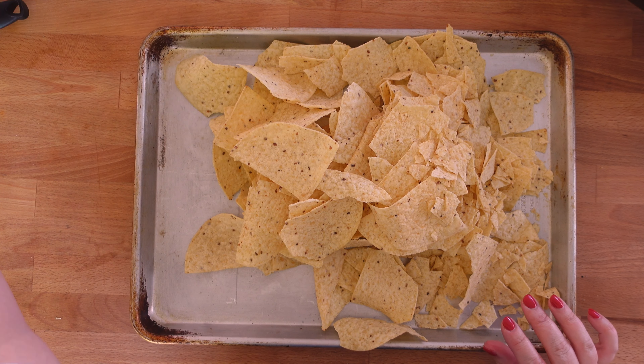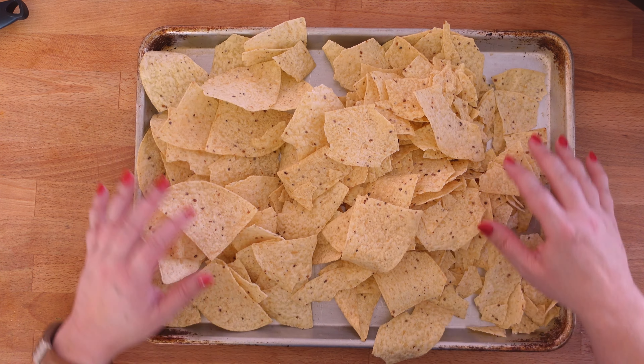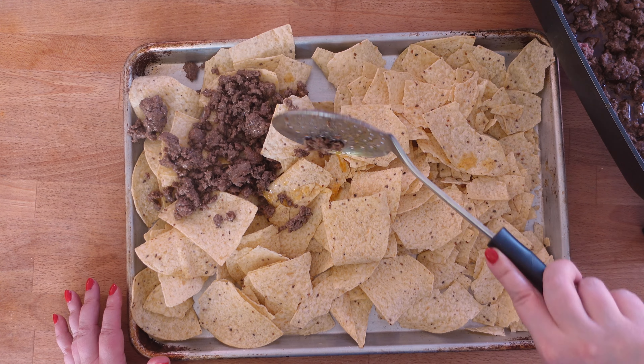Once your ground beef is browned, put a whole bag of chips on your baking sheet and then just spoon your ground beef over your tortilla chips.